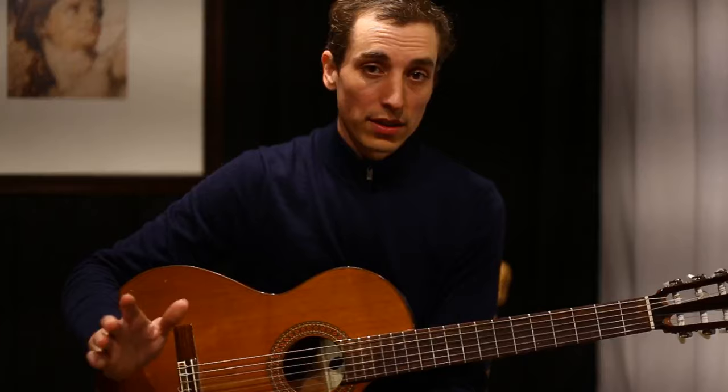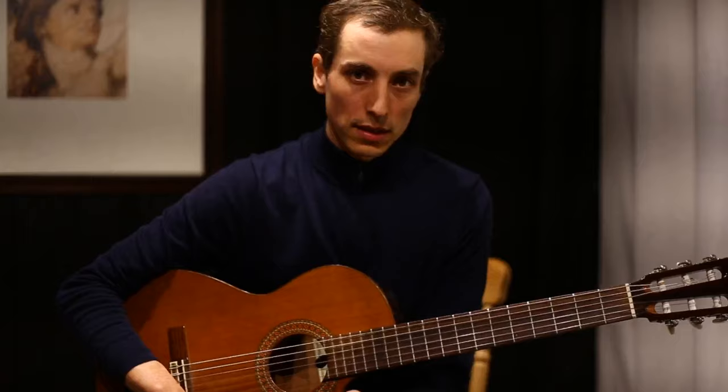So that's the A section — pretty straightforward. There's a little turnaround we'll add in a moment, but let's first take a look at the B section. Let's do the same as we did for the A section and trace the bass movement.